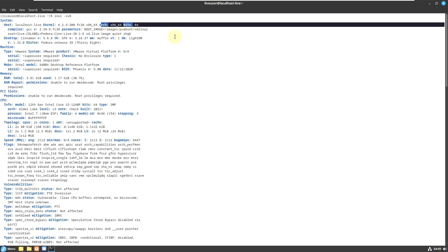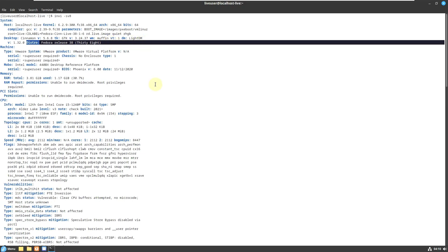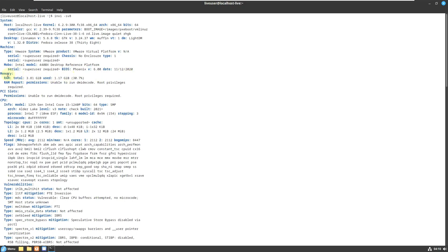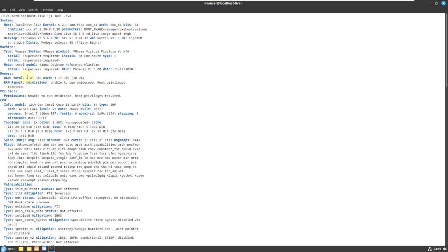The kernel is 6.2.9-300 and it's 64-bit architecture. Remember that Fedora only comes in 64-bit architecture — even the desktop spins — you don't get 32-bit. The desktop environment is Cinnamon version 5.6.8, GTK version 3.24.37, LightDM version 1.32.0, and the distro is Fedora Release 38. The machine is VMware, BIOS Phoenix version 6.00, and RAM is 1.17 GB of 3.81 GB.